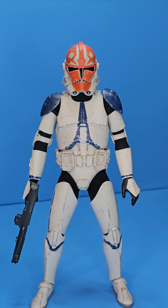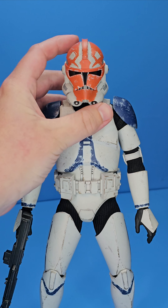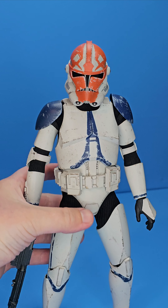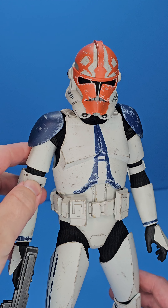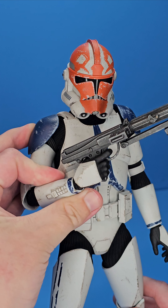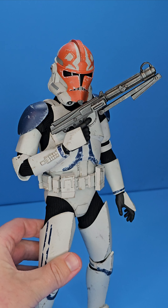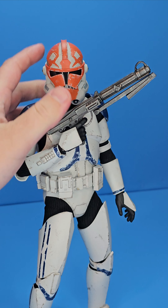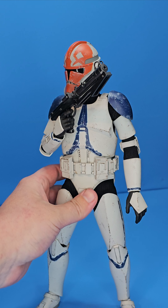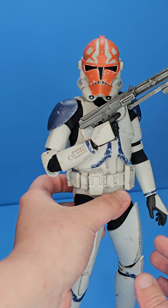Something simple you can start with when posing a Hot Toy is — obviously you might want to look for some reference — but something I like to do is tilting the head. That can just add a little bit of attitude to these figures. With these clones in particular, to get the full range of motion in the elbow joint, this little strap piece does tuck underneath and you can really get it up there. Even doing something as simple as this can make your figure look nice and a little bit more dynamic, not just standing straight up and down. A little can go a long way.